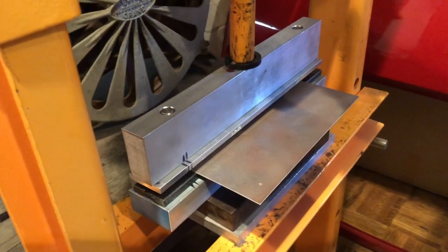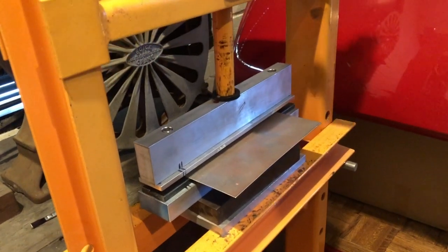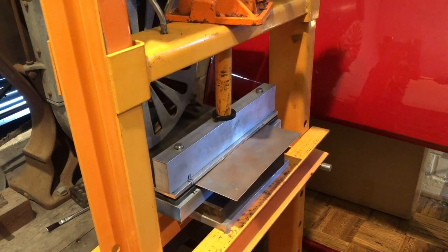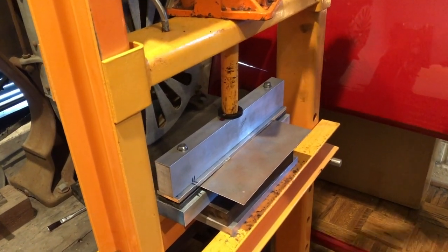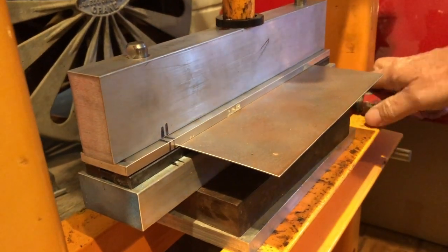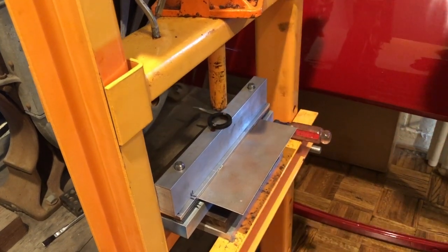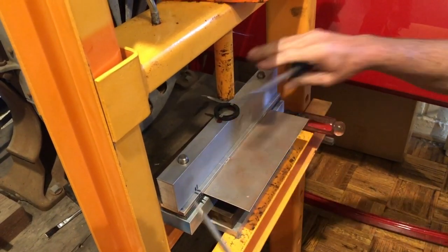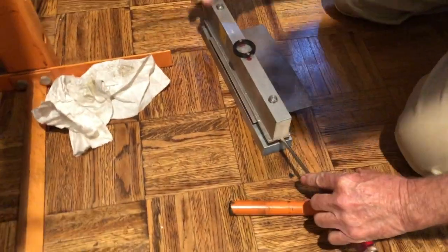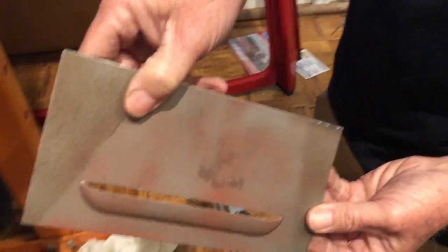You'll see I'm missing half of this handle, so the screwdriver helps. But it doesn't take all of the 12 tons — about four cranks and you've got a big pop. There it goes. Then the rest of the way down to flatten everything. There it goes. Then we'll back it off, open it up — and there's one.